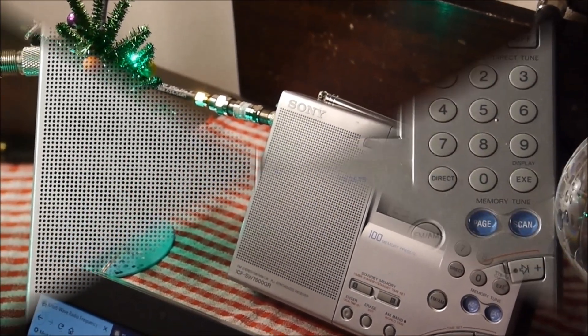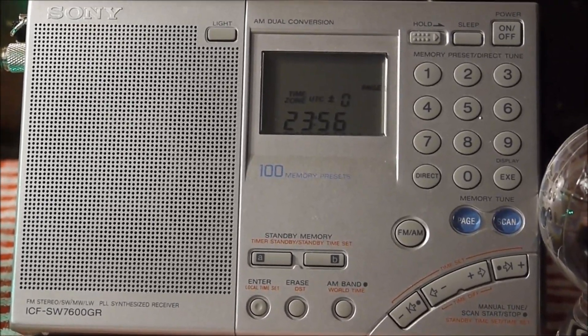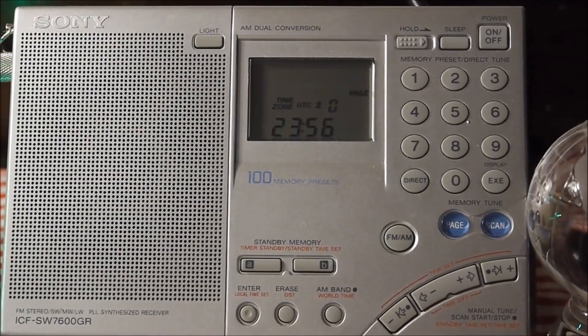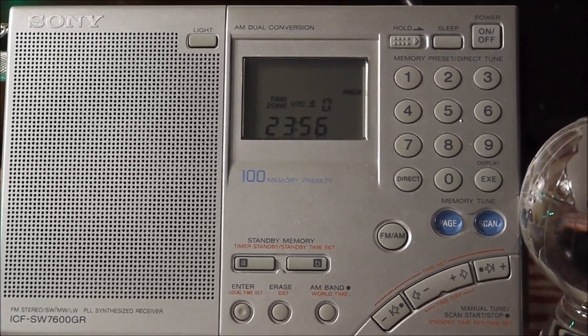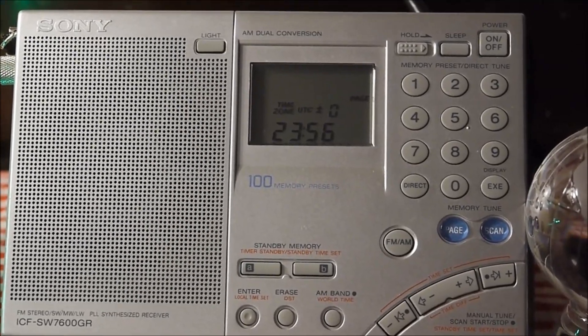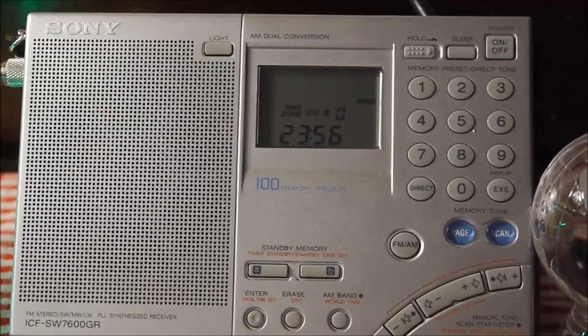All right, we'll get started here in just a minute. We'll start with the Sony. We're going to listen to 4980 kHz, the People's Broadcasting Service of China, Xinjiang. We will take a listen to the audio and signal strength on both receivers. So let's turn on the Sony.